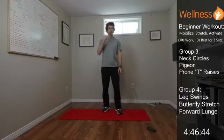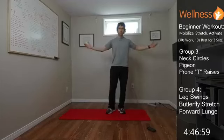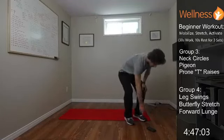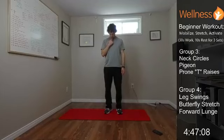Group three: neck circles to get mobility through the neck — things get really tight after a day of work. Then a pigeon stretch on the ground, a really good one for opening up the hip and stretching the glutes. Then we'll go on our stomachs for prone T raises, activating those muscles in between the shoulder blades.